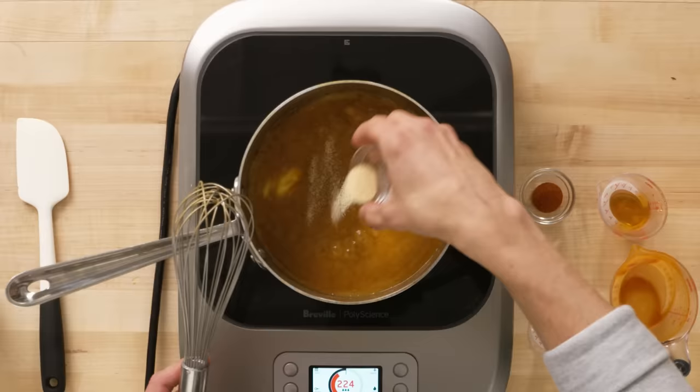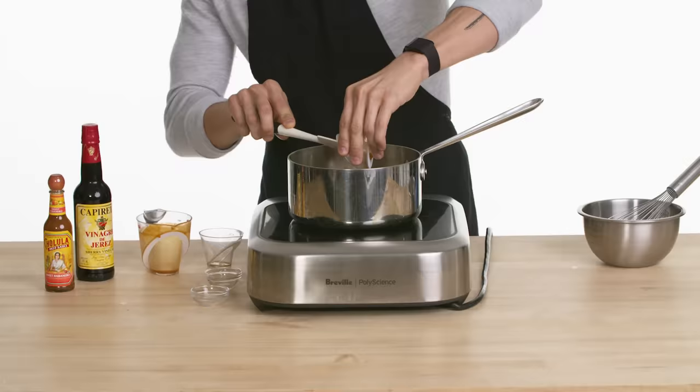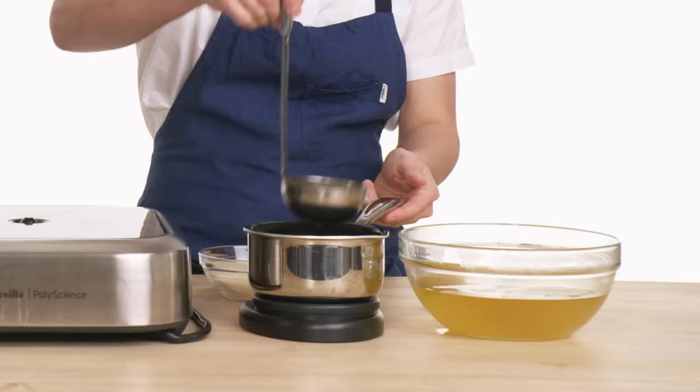My spices — garlic powder and cayenne. Buffalo sauce is great. I wanted to add my own little twist by adding something sweet. That is what the honey is for, and that's going to go in now.